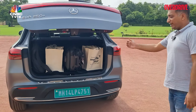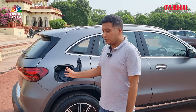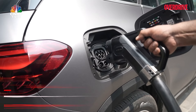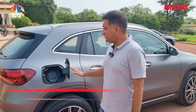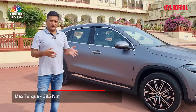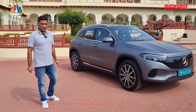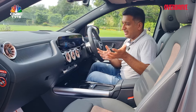This is the boot space you get. In terms of charging, the EQA supports DC fast charging at up to 100 kilowatts, which provides around 400 kilometres of range in about 30 minutes. Performance-wise, it's front-wheel drive only, making 190PS and 385Nm, with a 0-to-100 time of 8.6 seconds and a top speed of 160 kilometres per hour.